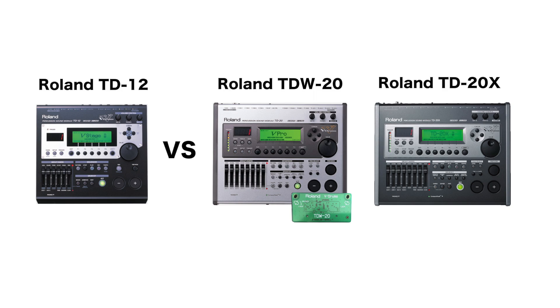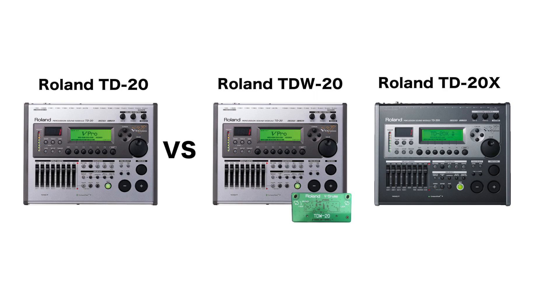It is a different story when comparing the TD-W-20 and TD-20X with the TD-12. The advantages are the same as when comparing the plain TD-20 with the expanded version — even VST users will gain from the advanced trigger capabilities of the TD-W-20.